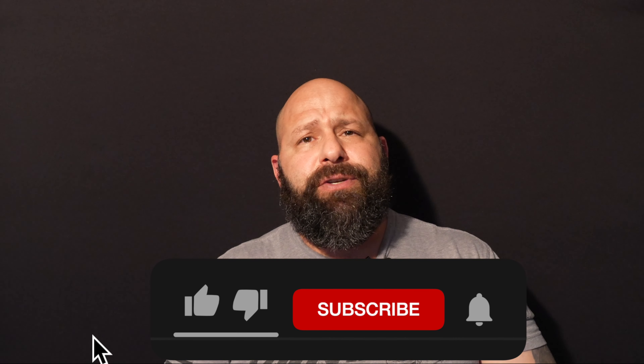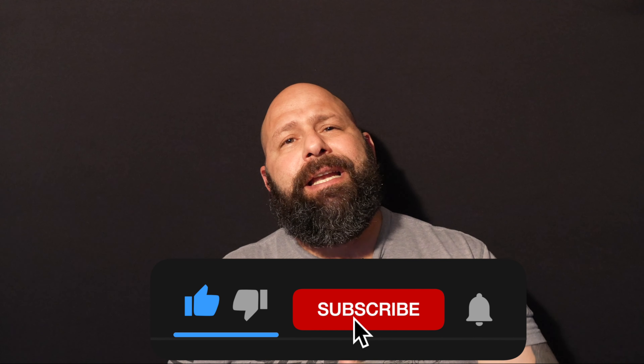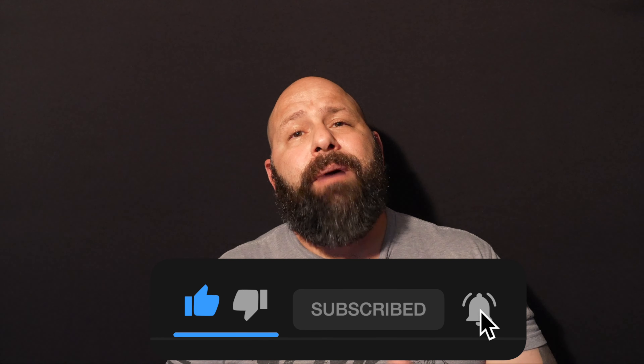That is everything for the review. I definitely appreciate you guys coming by and taking the time to watch. Please make sure you put anything down in the comments that you want me to review so I can try to get my hands on it for you. Make sure you subscribe so that anytime new videos come out — and one of them might be your review — you'll know beforehand that it's been released. Other than that, thanks a lot. Have a great day.